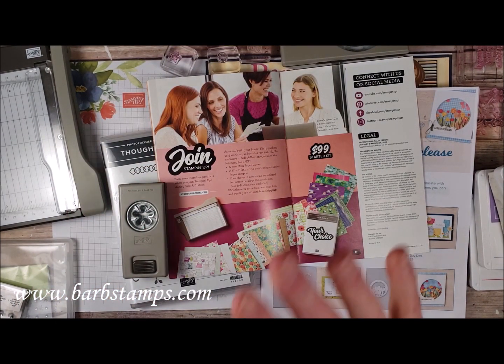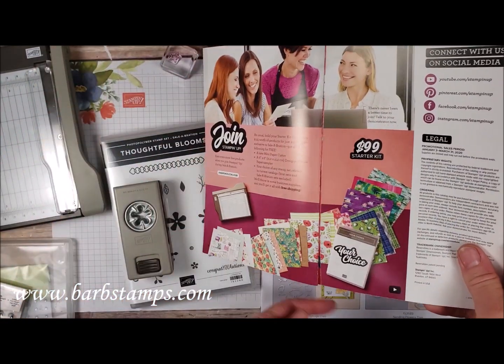So that is the best deal Stampin' Up! has going on right now — $99 gets you all that stuff for free.